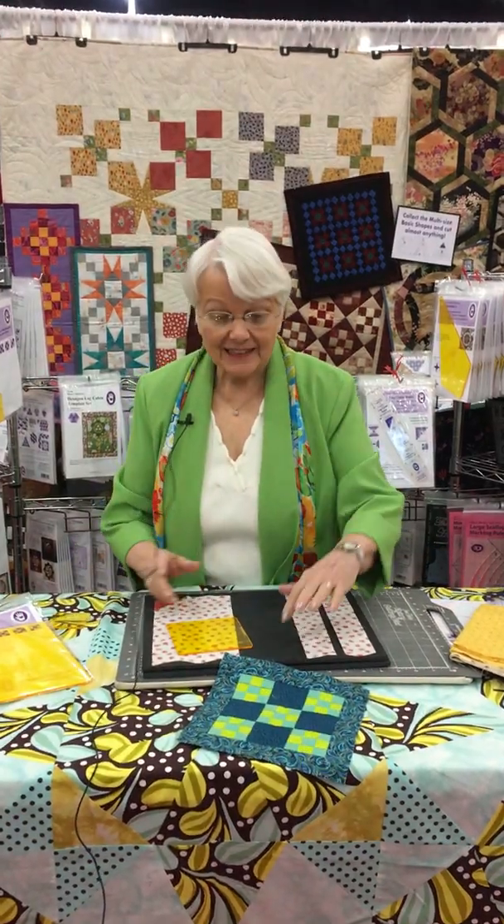Hi everybody, I'm Marty Michelle from Michelle Marketing. We make tools for rotary cutting, acrylic tools.